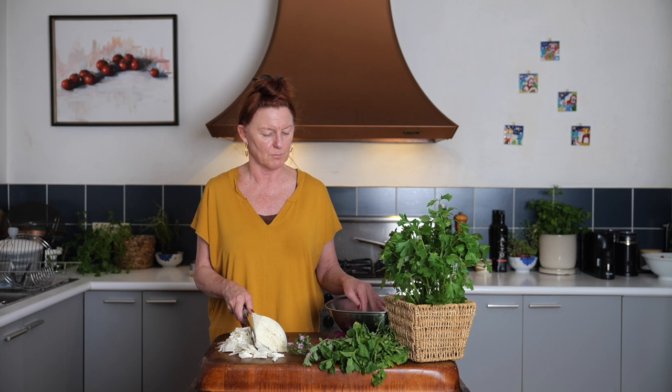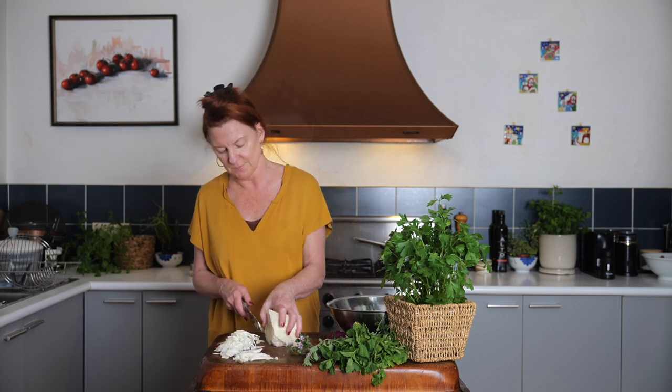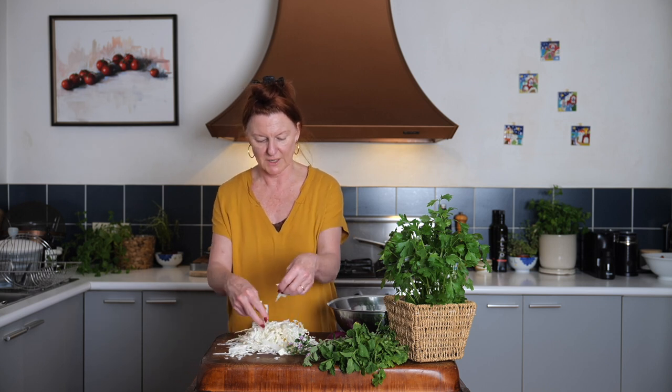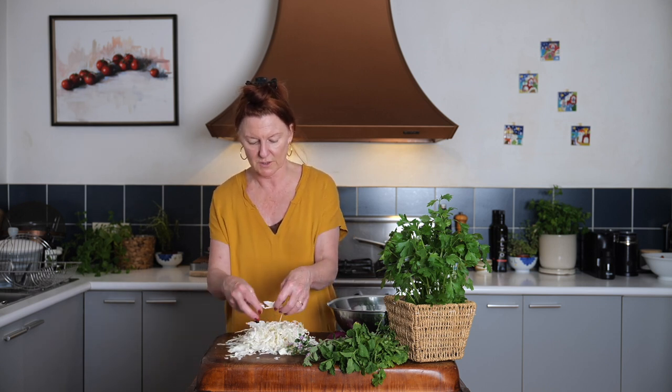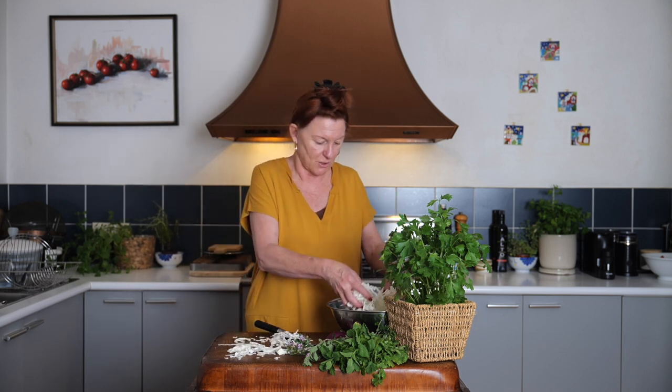Once we've got that all shaved, it's going to go into the bowl with some onion and some herbs. We're just going to get rid of any coarse bits that are left — I don't really want those thick stem parts in this salad, so we'll break off the loose bits, get rid of the coarse bits. You can throw them in the stock pot or use them for something else, and into the bowl with our finely shaved cabbage.